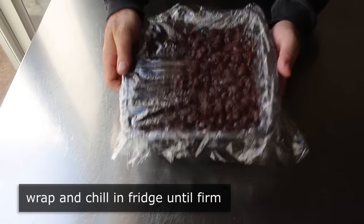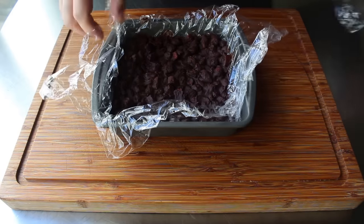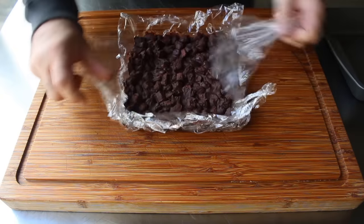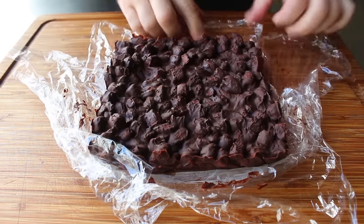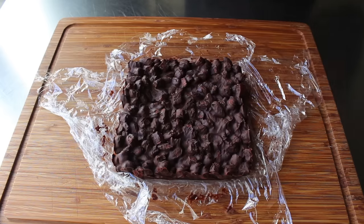Chilling it will make it so much easier to cut. Once our rocky road has been thoroughly chilled, take it out of the fridge and remove it from the pan. Having grown up in the mean streets of Shortsville, New York, I was around my fair share of rocky roads — they tend to be very dusty and dirty. Which is why before slicing I like to sprinkle some cocoa over the top to dirty it up a little.